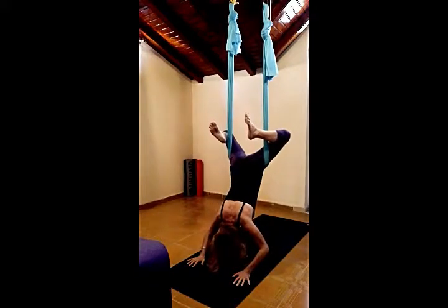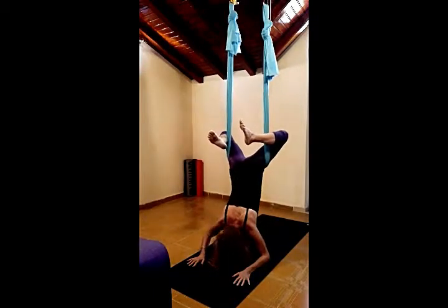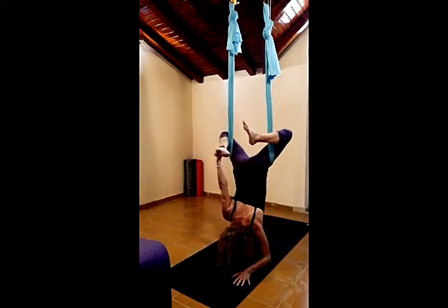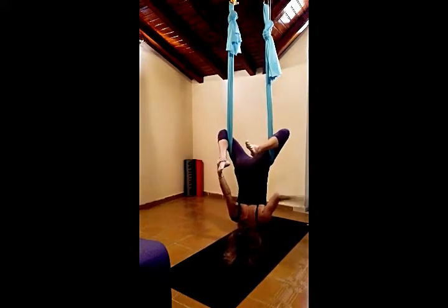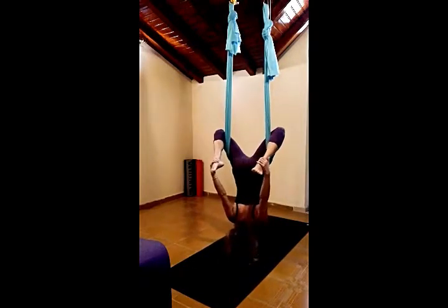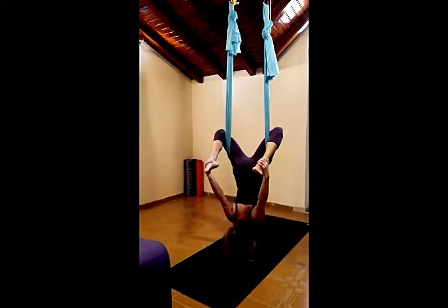Let the knees fall backwards slightly and feel the weight of the body inside the hammock. Take the right hand onto the right ankle. Release the left hand and take it onto the left ankle. Draw gently back on the ankles. I should be looking forward on the mat. Here we are in an aerial bow position.